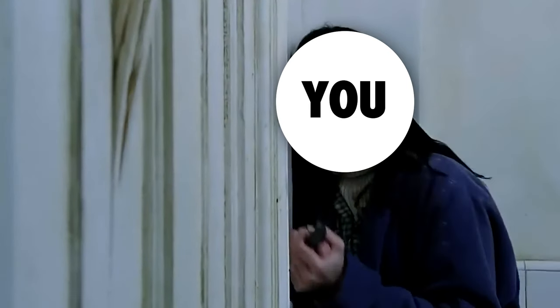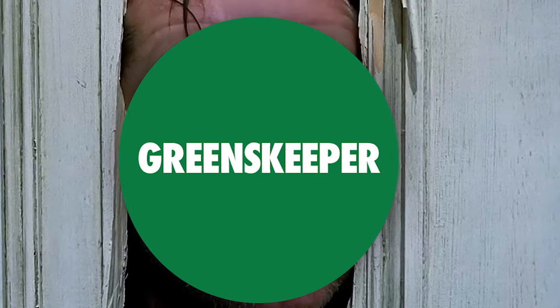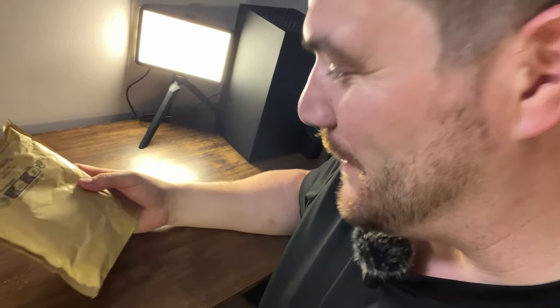Now, if you don't use one of these, this is probably going to happen to you. Here's Johnny! Now, let's get opening, shall we?